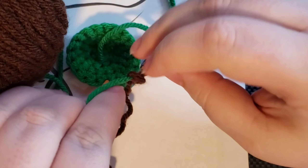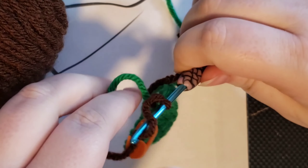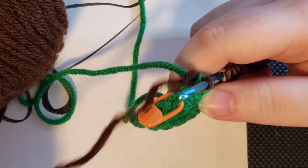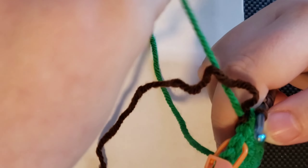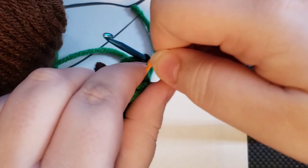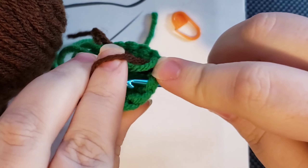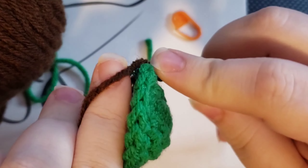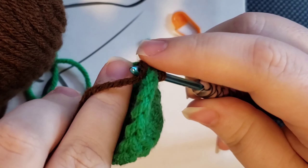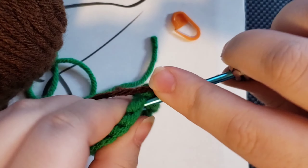This also makes it so that if you're going to be switching colors frequently, you can actually leave this other color that you were working with — just set it aside and continue to work in your new color. Then when you get back, let's say that you do one round and then you want to switch back. When you get back to this first stitch, I'll throw a few stitches in here to show you what I'm talking about.